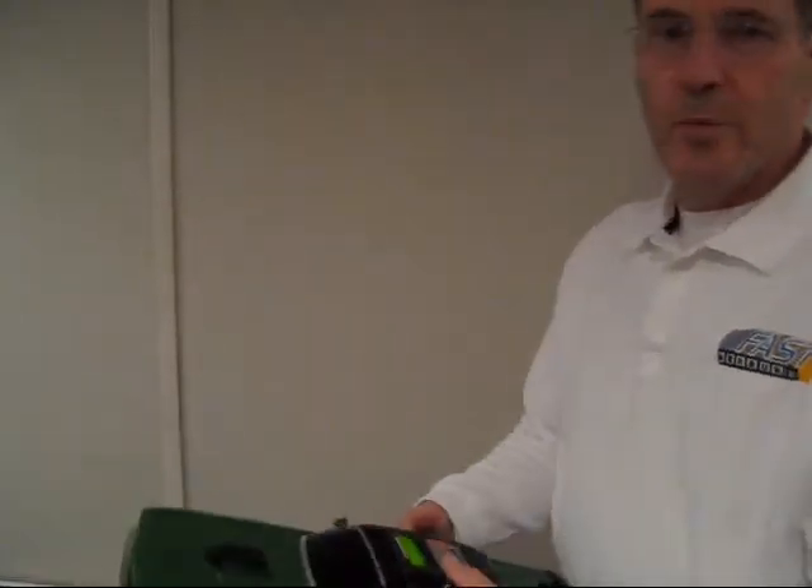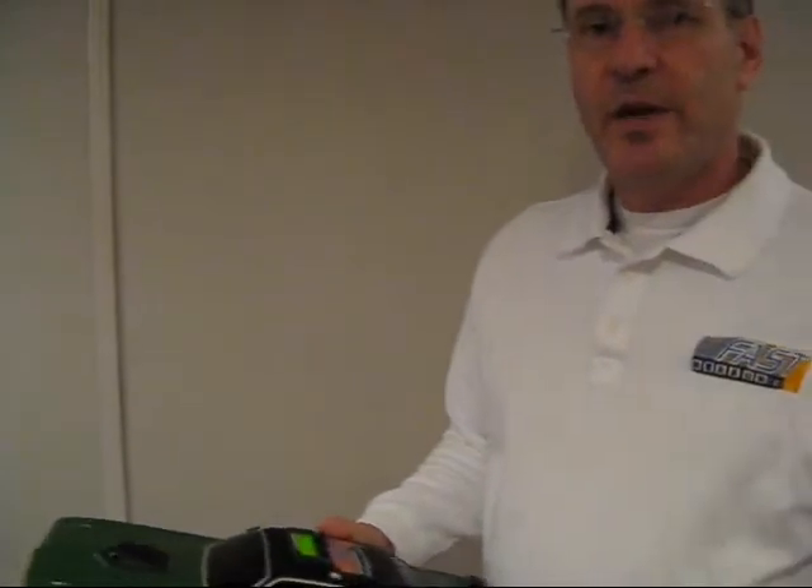For more information on FastMeasure, please contact us at 888-876-6050 or visit our website at fast-measure.com. Thank you.